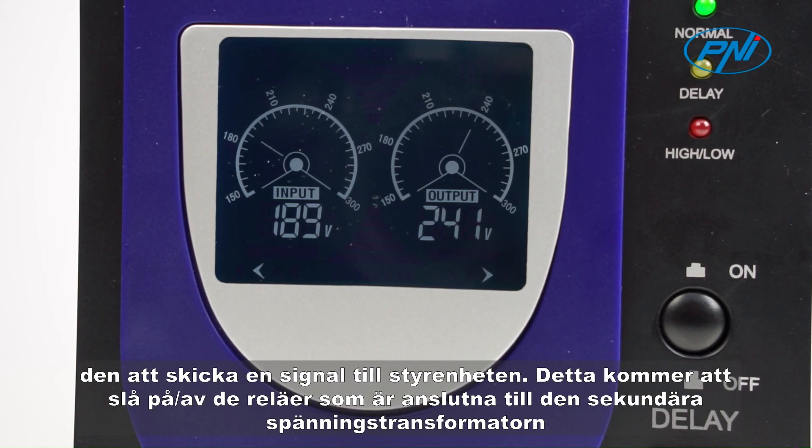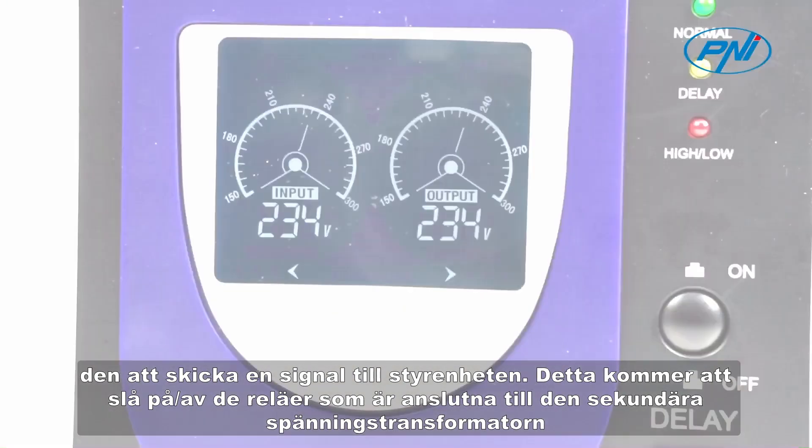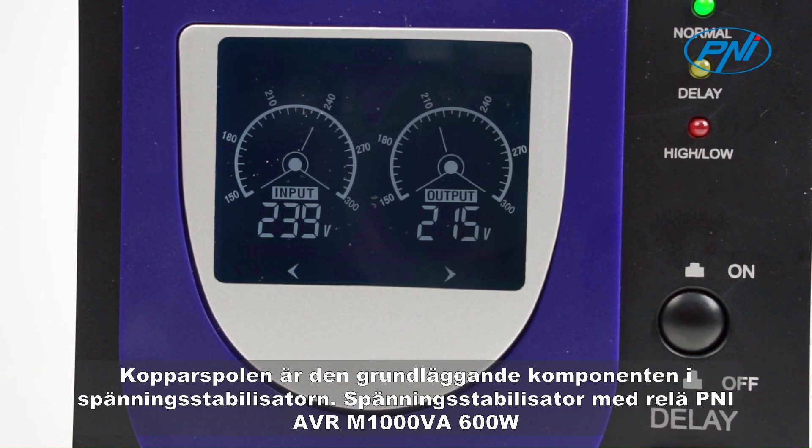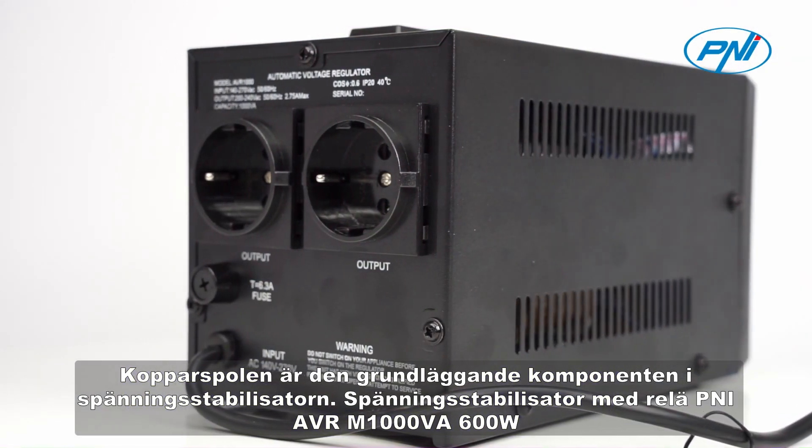When the unit that measures the input voltage detects a variation outside the preset range, it will send the signal to the control unit. This will switch on or switch off the relays connected to the secondary voltage transformer to compensate for the variations and for a more precise control of the output voltage in the preset range.